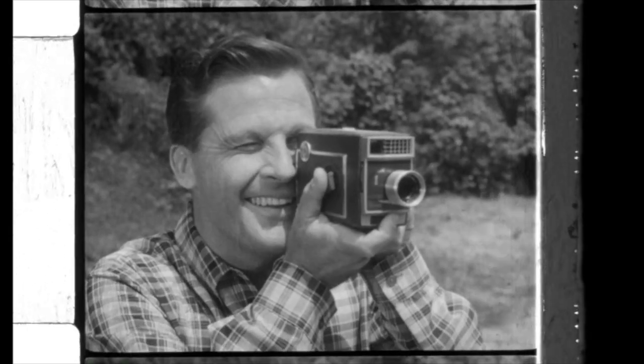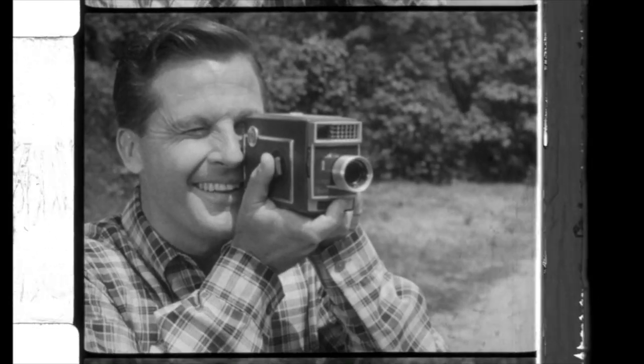Here is a remarkable new electric eye movie camera from Kodak. It's the new Kodak Automatic 8, the lowest priced electric eye movie camera that Kodak has ever made.